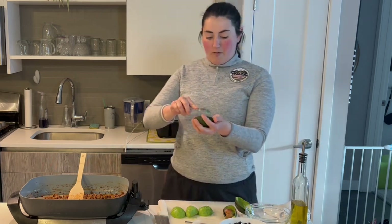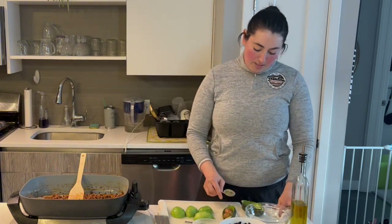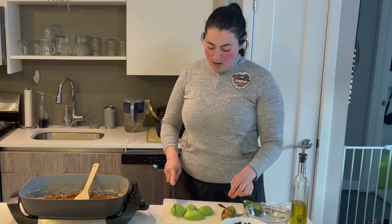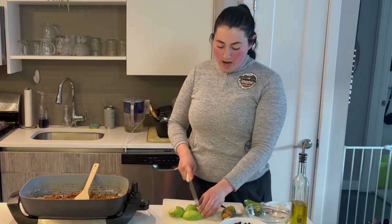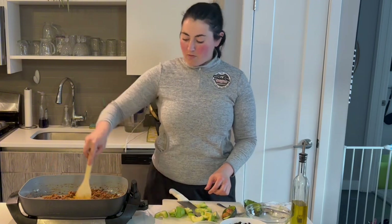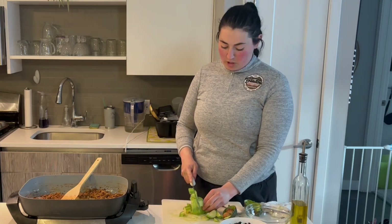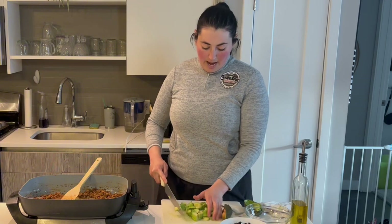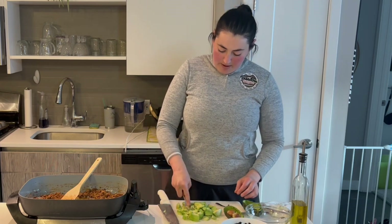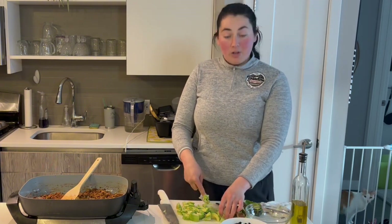I've got my avocado here — four halves. If you're not serving guacamole right away, it tends to oxidize or start to turn brown. You can prevent that with some lemon or lime juice, but also leaving the pits in the guacamole will help prevent some of that oxidation as well. I'm going to give them a rough little chop first and then use my fork on this flat surface to help mash them. I can hear my beef sizzling — it's fully cooked and absorbed the water and all the taco seasoning. It smells absolutely delicious. Just press, press, press with your fork and you'll get a guacamole that's not too smooth but really fully incorporated and perfect for adding in seasoning.